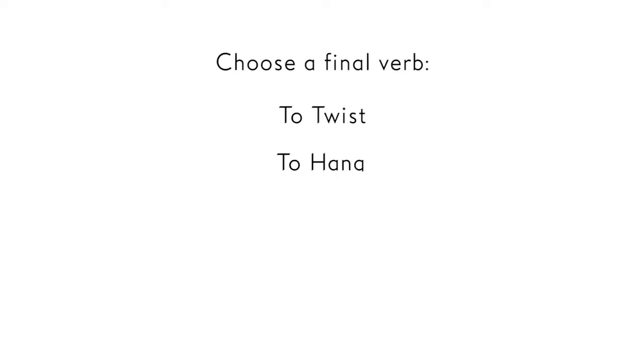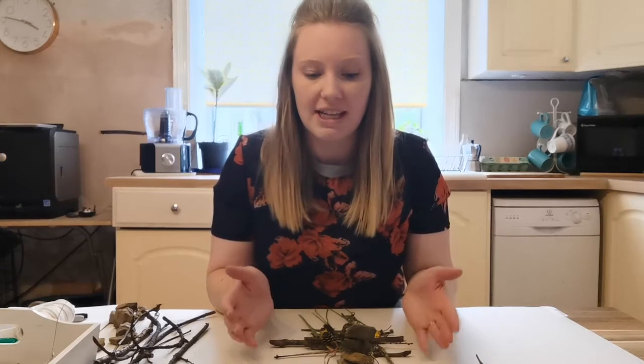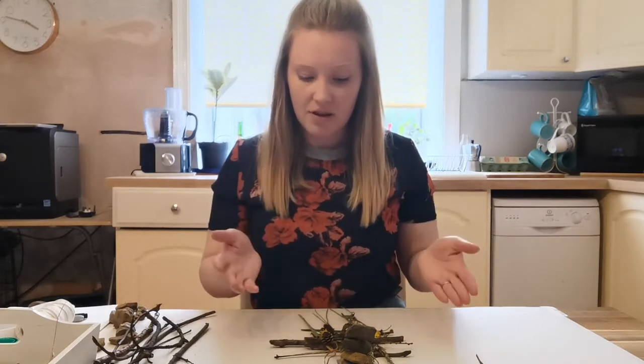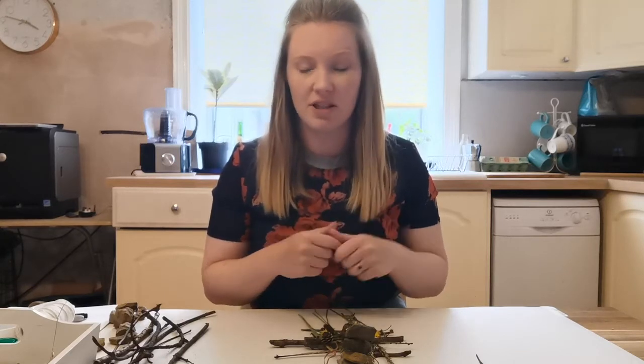I'd like you to respond to the word 'to stack' with your objects and create something that stacks. Then also do one more piece that responds to a different verb or doing word. Once you've created a few different compositions — a few different arrangements or assemblages of your objects — you need to think about how to record these. These are what I would call ephemeral artworks, so they're temporary, not permanent. We've literally just laid things out and built things on top of each other, so at some point they're going to disappear. We can think about how we want to make a record — we could take photos, or you could also draw from things.